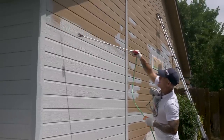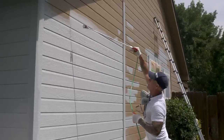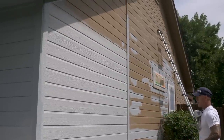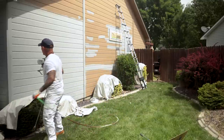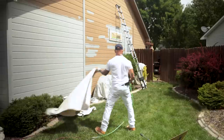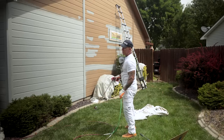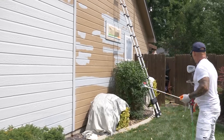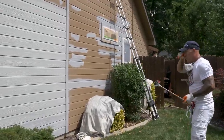With a 24-inch gun extension, my reach is pretty far — just like that. I'll move the drop cloths off these plants and move them to the other plants. You don't want to leave them on your plants too long because the drop cloths do get hot and it can kill plants.